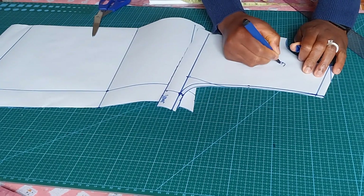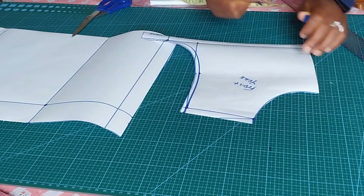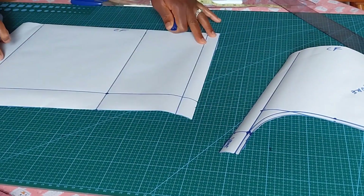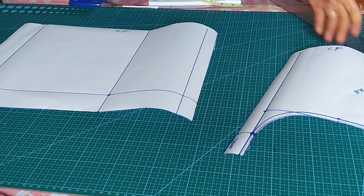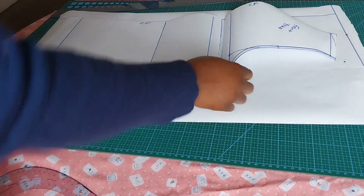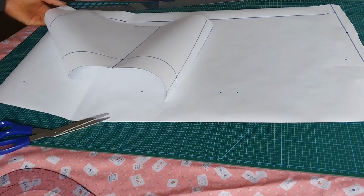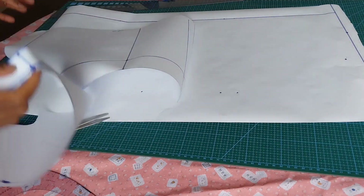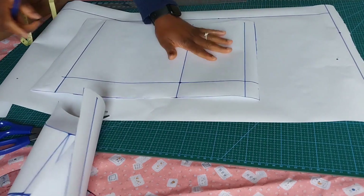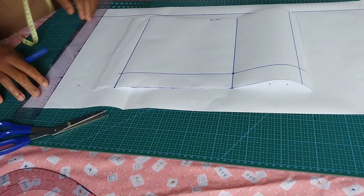I'll name this the front yoke. This is my center front — I'll mark the center front as well, because I'm using this to cut the main fabric. Now let's work on the back. I've cut out a plain pattern paper, and I will use my front measurement to trace out the back measurement, starting with the main bodice before going to the yoke part.